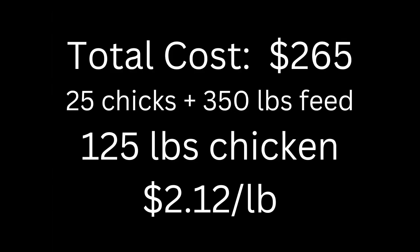Finished product: 25 chicks, they ate 350 pounds of feed. We lost some of them, so we ended up with 265 pounds of chicken meat for $265 — that's a cost of $2.12 a pound. To me personally, that is totally worth it. I could probably find meat cheaper than that, but not for this quality.